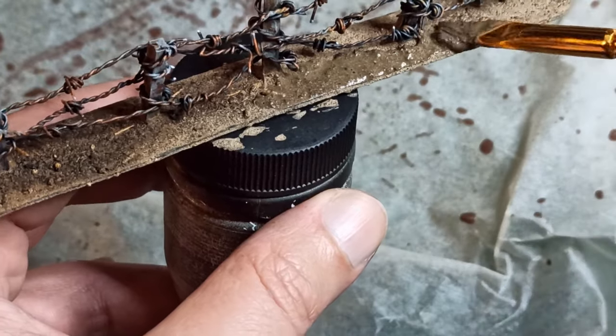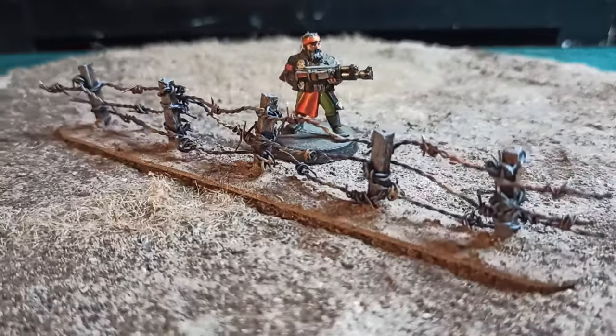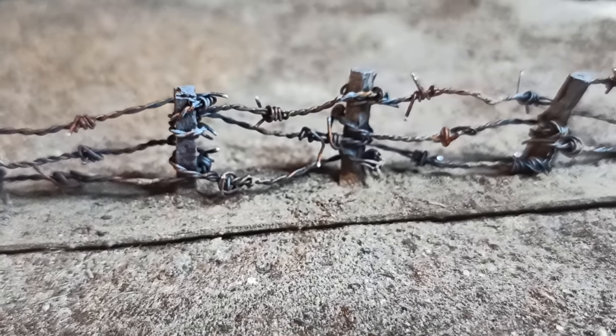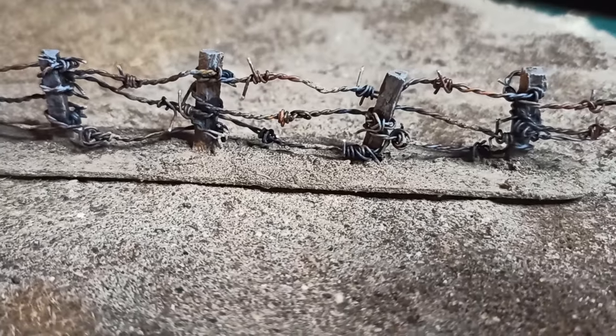Since this is something of a prototype, I only made one section of barbed wire fencing. I do plan to make a Trench Crusade board later on, but that's a fair bit down the to-do list right now. Still, knowing how to make this is going to be useful in future. Now, if you want to see something else you can make with telephone wire that would be useful for a Trench Crusade, check out this video about making candles.